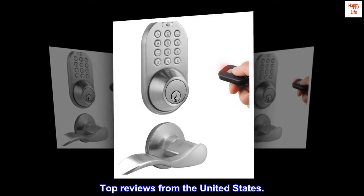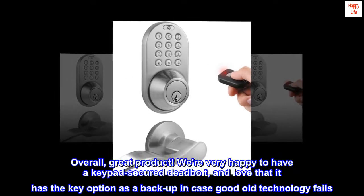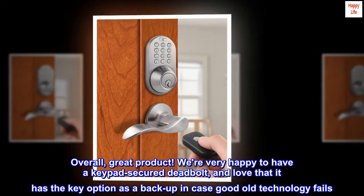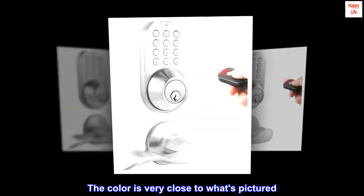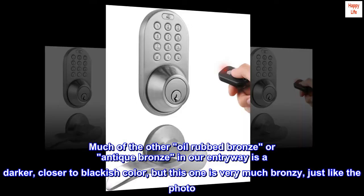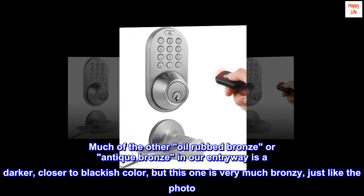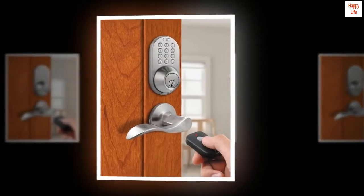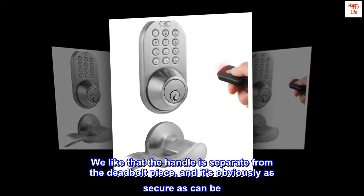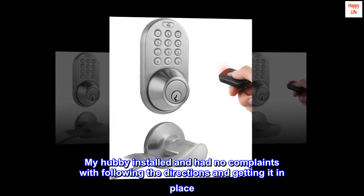Top reviews from the United States. Overall, great product. We're very happy to have a keypad secured deadbolt and love that it has the key option as a backup in case technology fails. The color is very close to what's pictured — much of the other oil-rubbed bronze or antique bronze in our entryway is a darker, closer to blackish color, but this one is very much bronzy, just like the photo. We like that the handle is separate from the deadbolt piece, and it's obviously as secure as can be. My husband installed it and had no complaints following the directions.